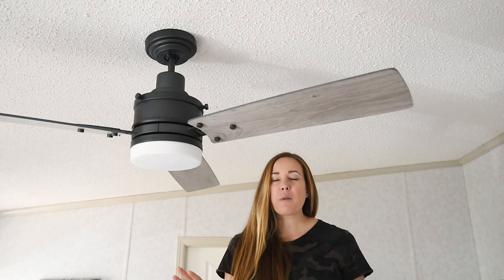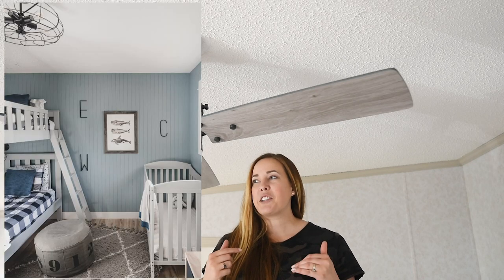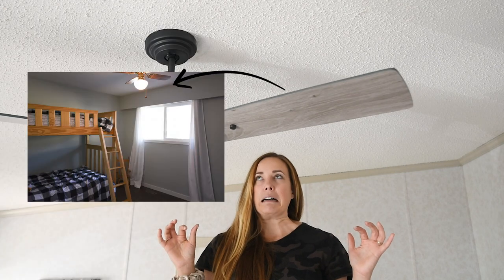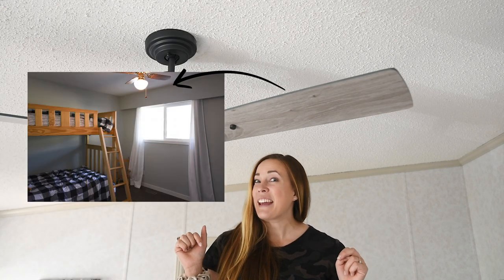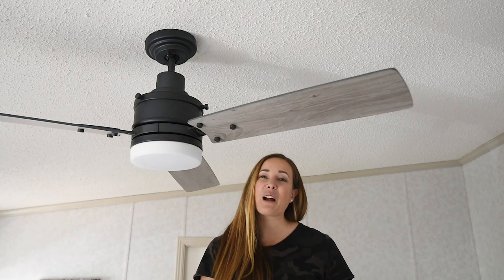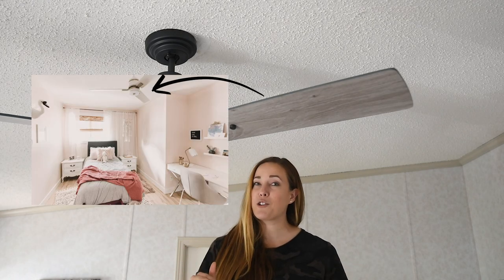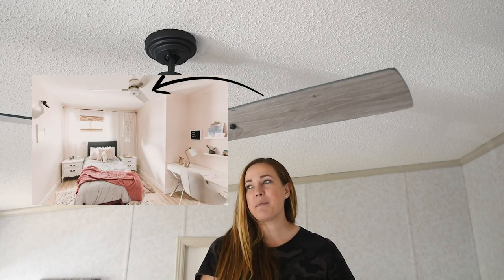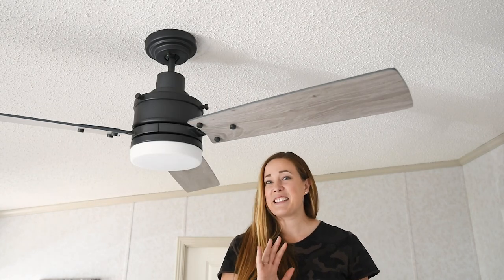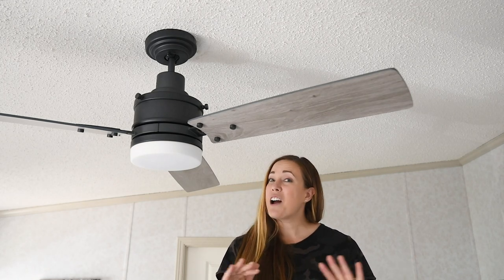This whole thing started when we were doing the one room challenge for my boy's bedroom — I'll link that below. We took out this old ceiling fan and she said, can you save it for us? And I said, really? And she said yes. So when this opportunity came up to work with Emerson fans — I know their fans are amazing, we put one in Aubrey's bedroom when we did her bedroom makeover — I called them and said, how about we do a surprise room makeover? So I am really excited that this is coming together.